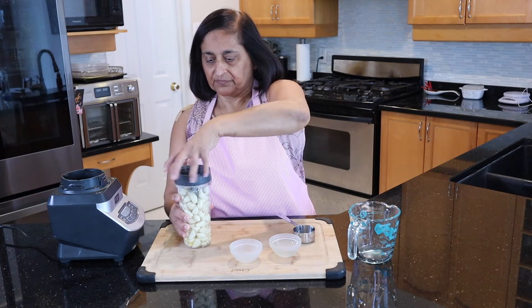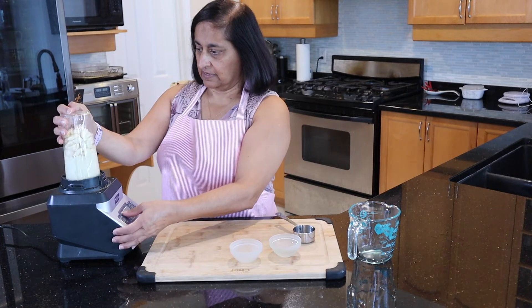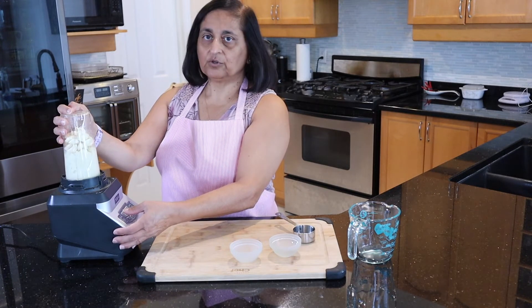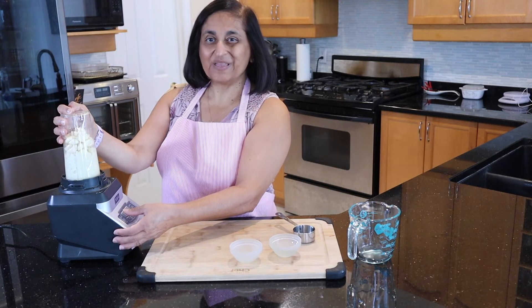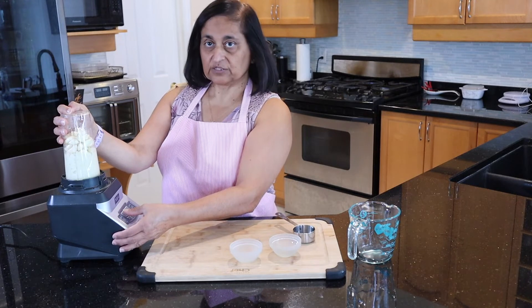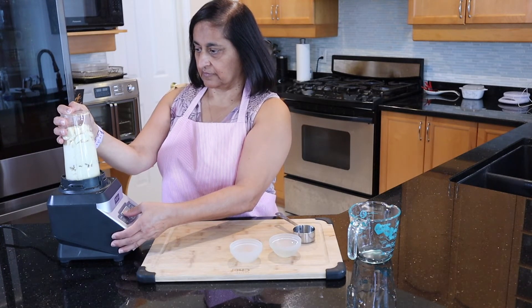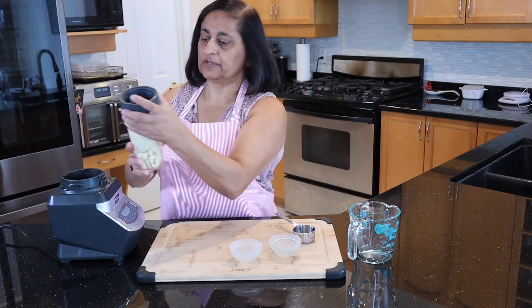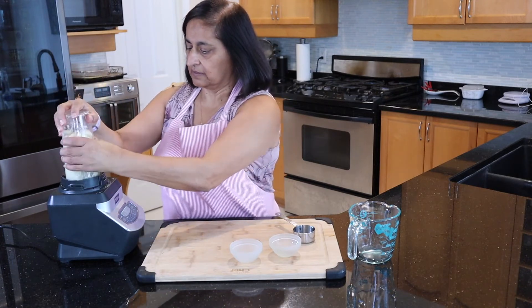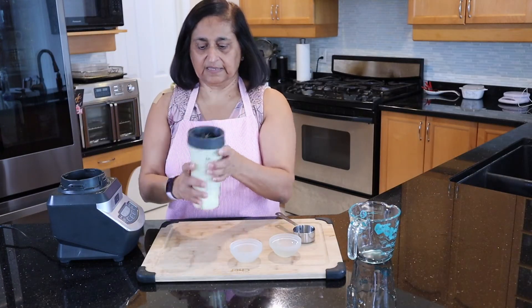I'm going to close this up and put it on my blender. Give it a good pulse to start and then you can blend it for maybe half a minute, maybe about a minute depending on how strong your blender is. So let's just give it a quick mix here. If you find that there is too much solids and not enough liquid, you can just give it a little bit of a mix and try it again. As you can see, it's nice and smooth.